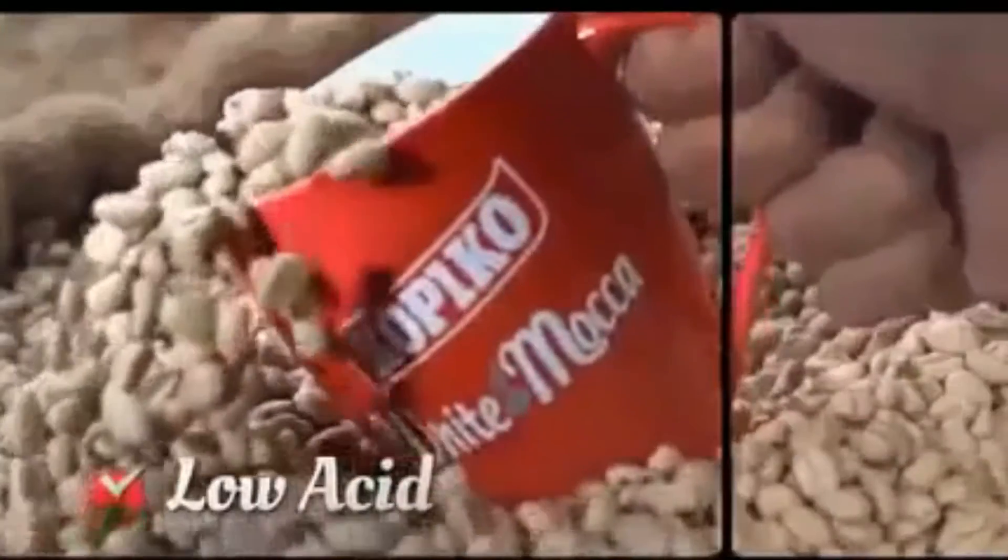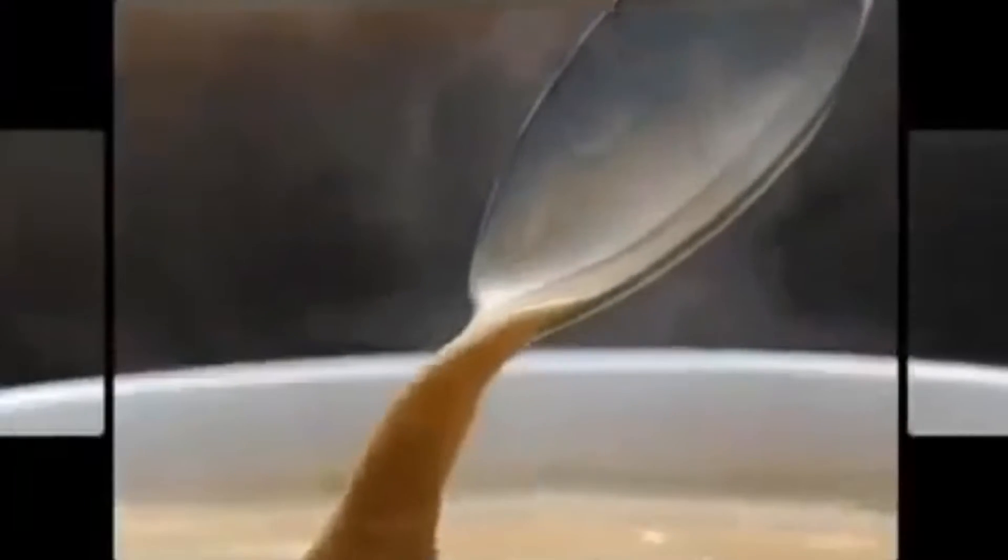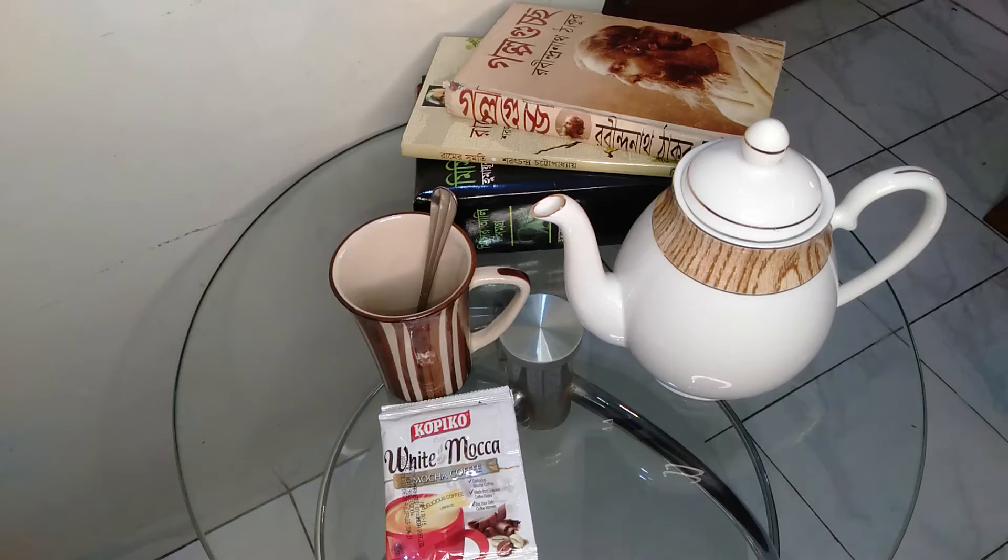Hello friends, welcome back to my channel. My name is Sato Rungit. Today I am going to review this product. The coffee brand is White Maka, which is a coffee company. This product is called Indonesian Station.